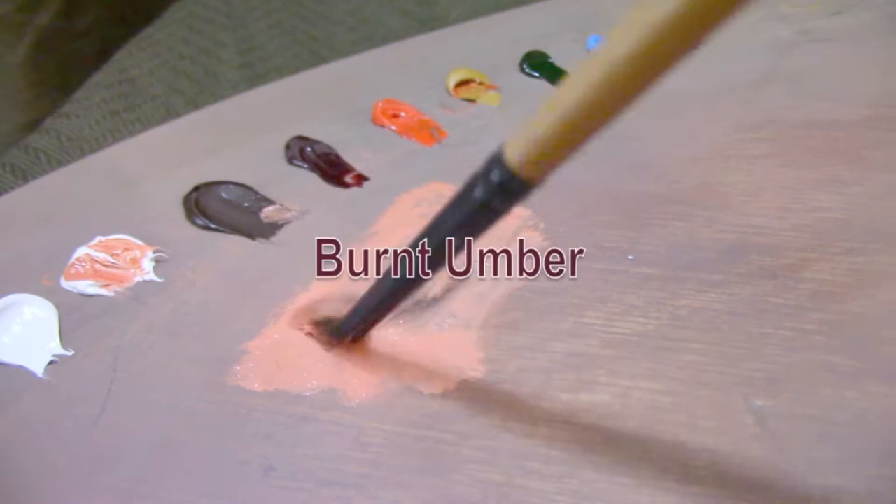Now we're going to mix a gray — ultramarine blue and burnt umber — working from cool colors to warm colors, with flake white replacement to create a nice gray. Then we'll warm it up with cadmium red light and back to yellow ochre, and bring it up with titanium white. So this gives a cooler and lighter basic flesh tone.